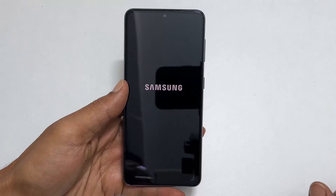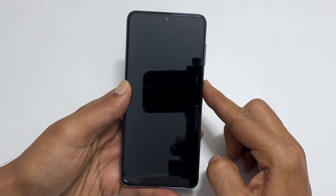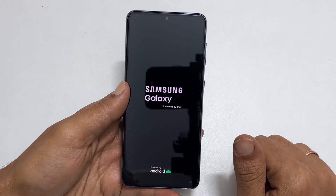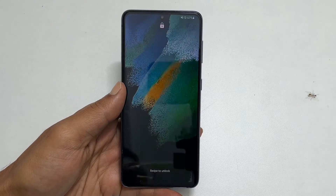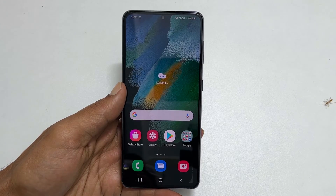That's it. I hope you find this video on different ways to turn off or switch off the Samsung Galaxy S21 FE helpful. If you have any questions or feedback, please share them through the comments. Thank you for watching. Please like and share the video and subscribe to the channel to get notified of new uploads.